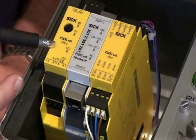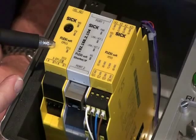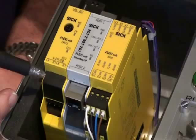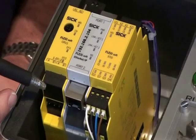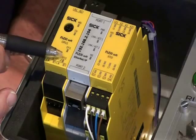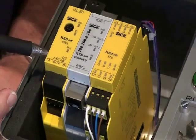The CPU modules come in two varieties: CPU 0 and CPU 1. The difference with the CPU 1 is that we have FE connections, where we can connect our more intelligent safety devices like our S3000 scanners and some of our C4000 Advanced or M4000 Advanced light curtains.